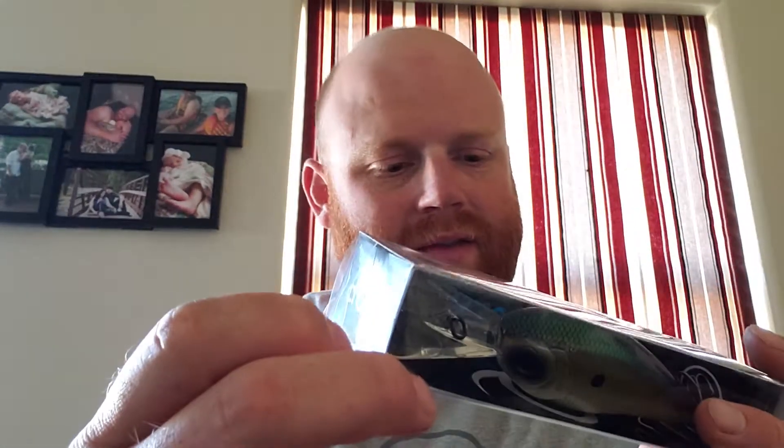This month we got a C20 - it's a deep diving crankbait that dives 16 to 22 feet. Some good color on that one.